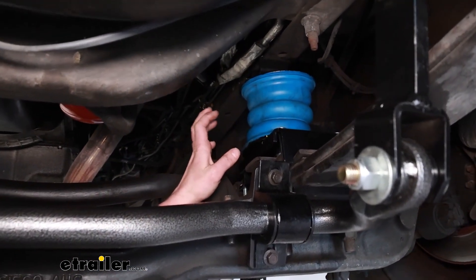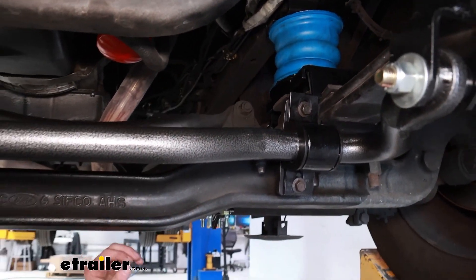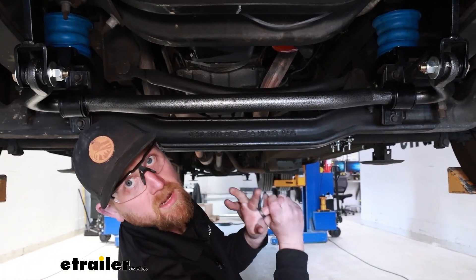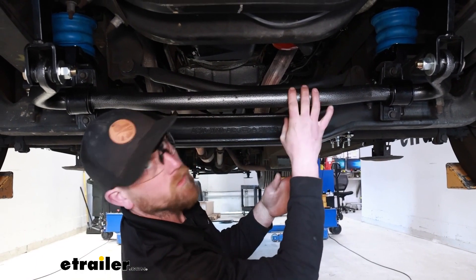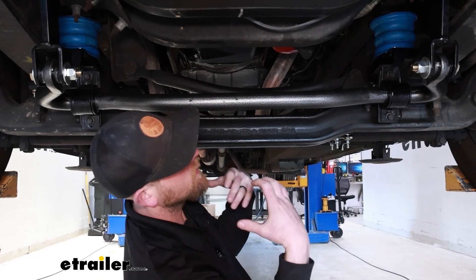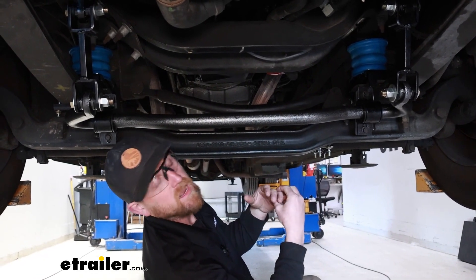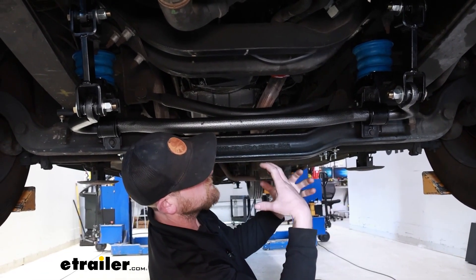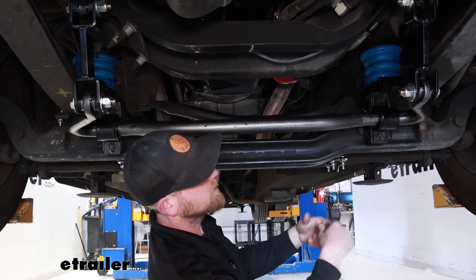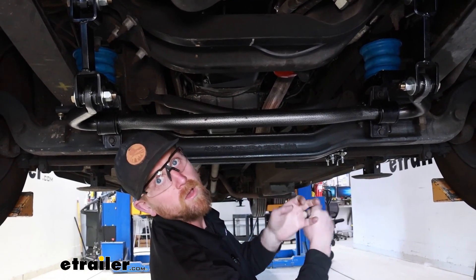On our motorhome today, we've added front Sumo Springs, which really help with sway and ride quality, and a Hellwig front sway bar, which helps eliminate body roll. We also did a Hellwig sway bar on the back as well as Sumos on the back too. Having that whole package, everything works in conjunction — by having these upgraded components, it's easier to steer, easier on your suspension, and easier to keep control of your rig.